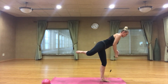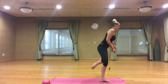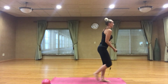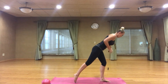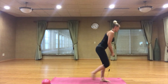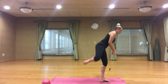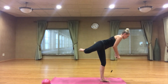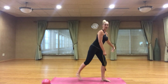We're going to add a passe with a bicep curl right here — in, curl, back, row. Option: tendu or coupe. Coupe, curl, back, row. Hold it here — singles. Tendu down if you need to.